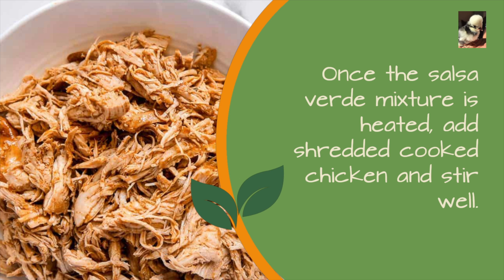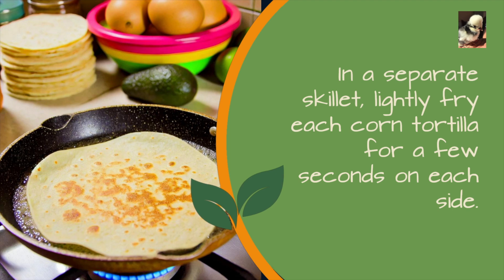add shredded cooked chicken and stir well. In a separate skillet, lightly fry each corn tortilla for a few seconds on each side.